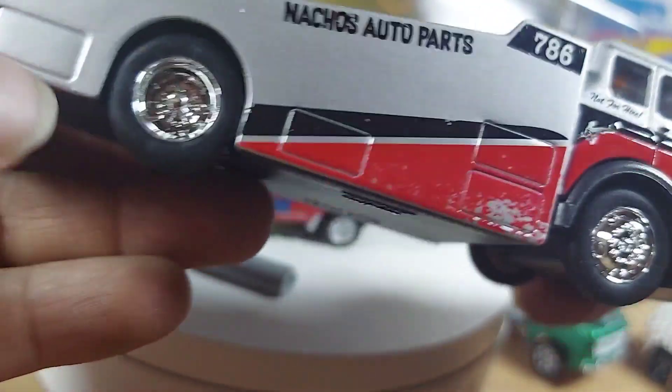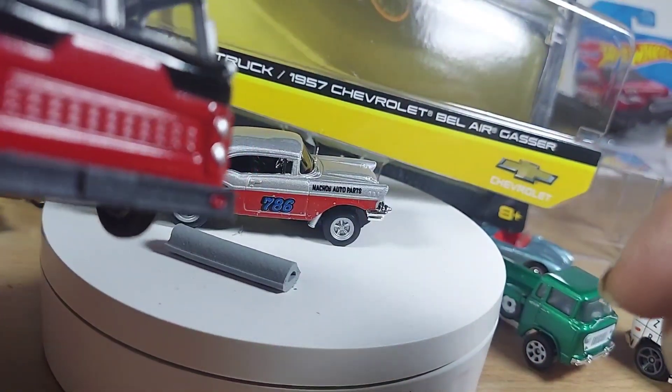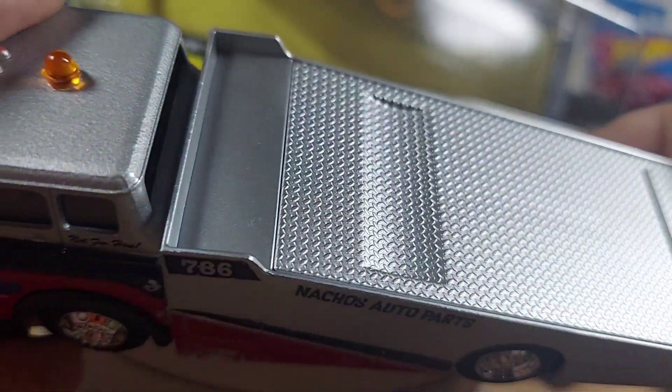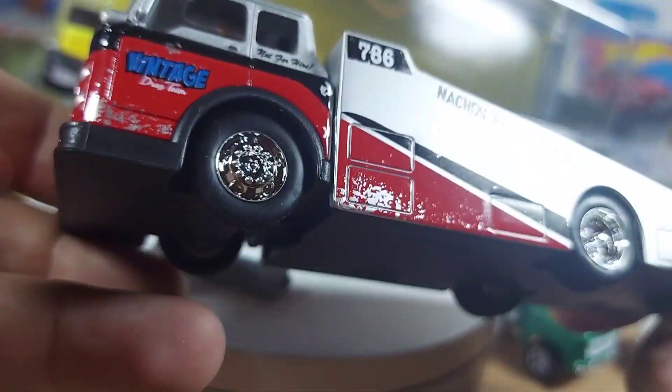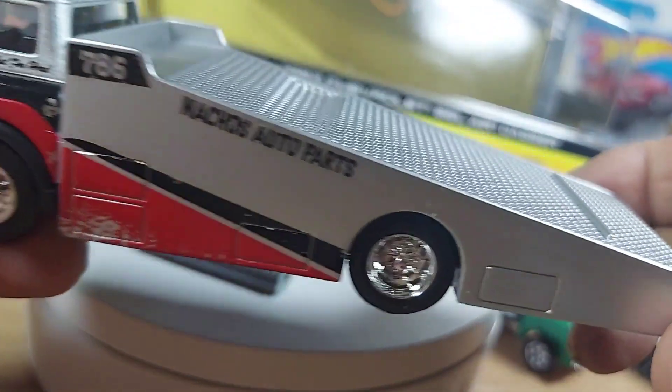I'm hoping that's supposed to be like that, or did I get a crappy version? I don't know. Nice. Top of that — diamond plating is excellent. It must be something about the wheels themselves, I don't know.